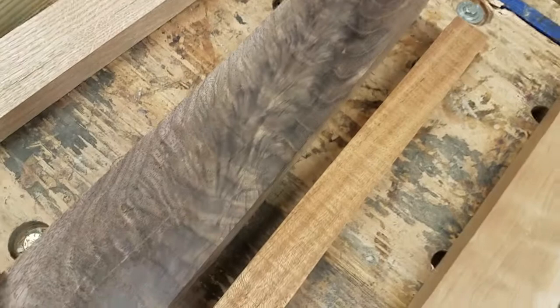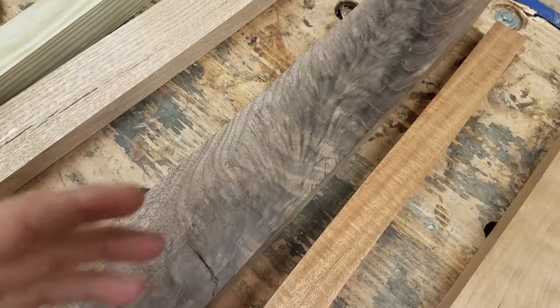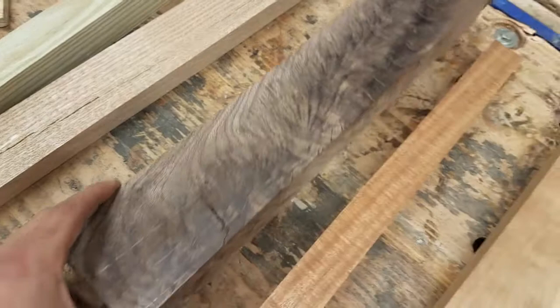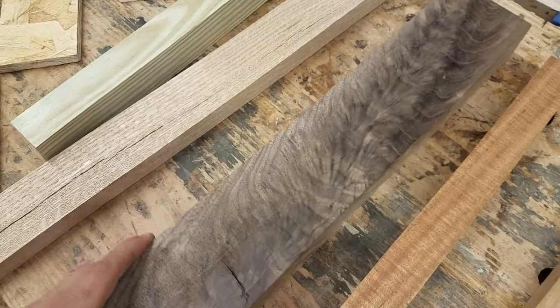Traditional woodworking valued really clean, consistent grain, but in modern woodworking — where machines have taken over much of the work — we tend to value things with natural character and beauty that can't be replicated by a machine. This is red oak. You can see oak's characteristic large pore pattern and a double grain pattern. These are all hardwoods: oak, walnut, cherry, sepele — trees that take a long time to grow and make really hard, dense wood.